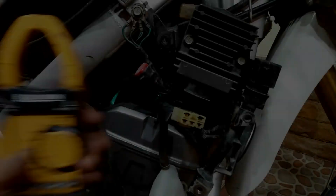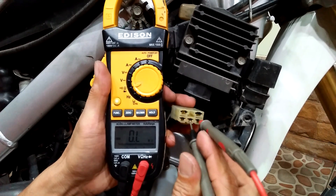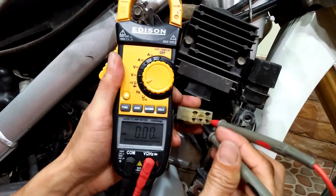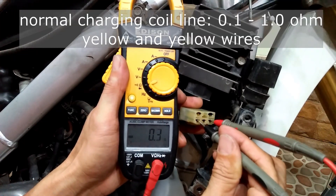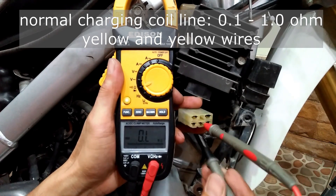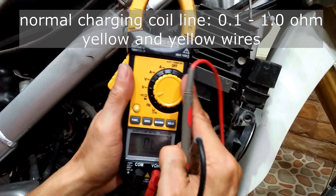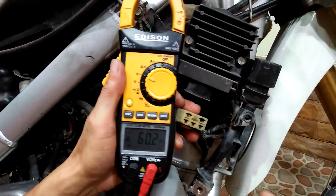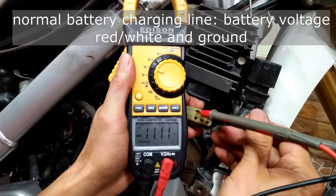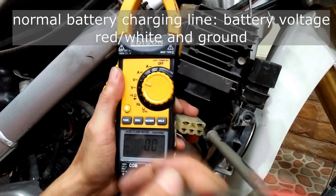Here it is — there is a five-pin connector on the regulator that I pulled out and we will check all the pins with a multimeter one by one following the instructions in the service manual. I first check the resistance between the three yellow wires coming from the alternator coils — I am getting around 0.5 ohms, so it seems to be normal. Next I switch my multimeter to DC voltmeter and measure the battery charging line, probing between the green wire and the red-with-white wire — I am getting the battery voltage, which is good.